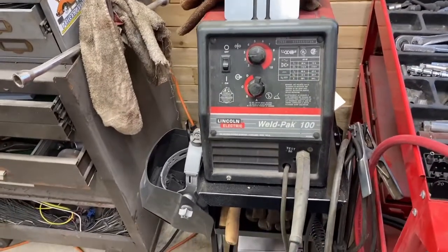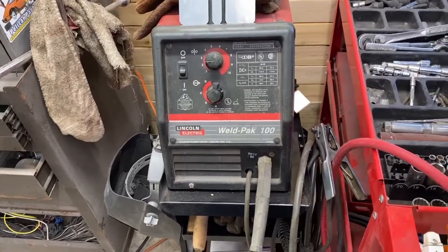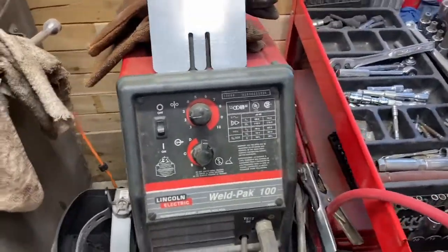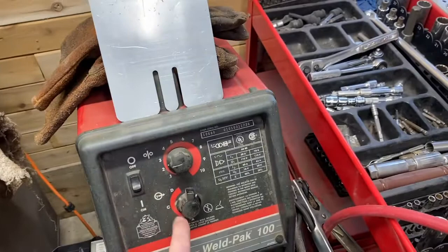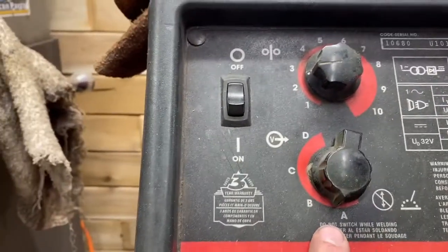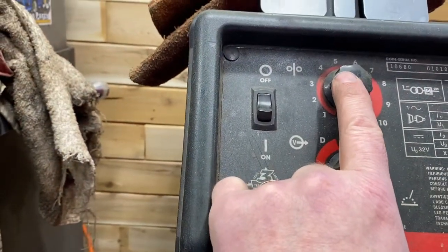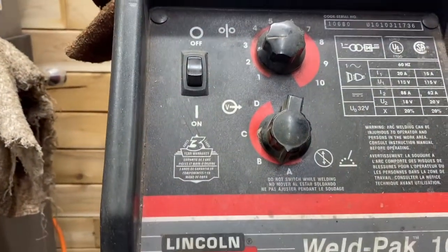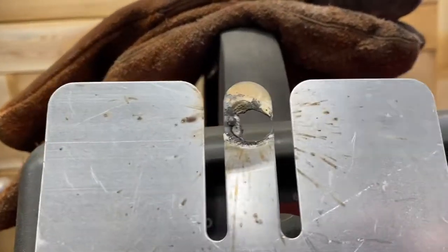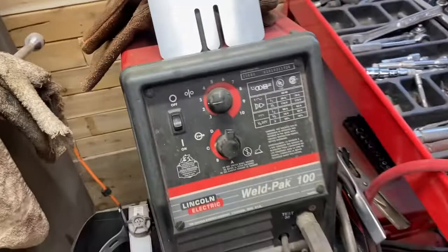One of the first things I learned is you need to get to know your welder and how to dial it in for thin sheet metal welding. I've got a Lincoln Electric Weld Pack 100 — bought it about 20 years ago. It's very simple: four settings for the amperage and one dial for wire speed. For thin metal welding, I need to be on the lowest amperage setting and probably in the two-and-a-half to three-and-a-half wire speed area. It's important to practice — get a thin piece of metal and figure out how much heat you can add before it blows through.